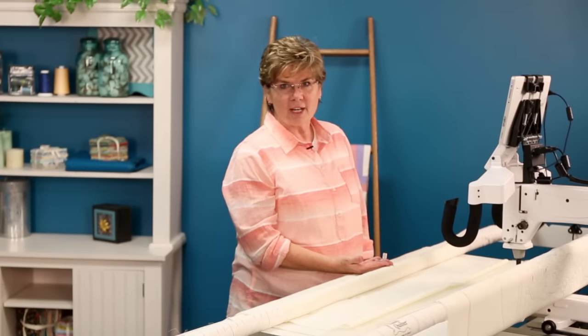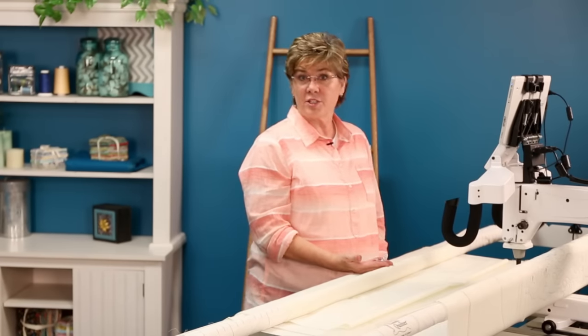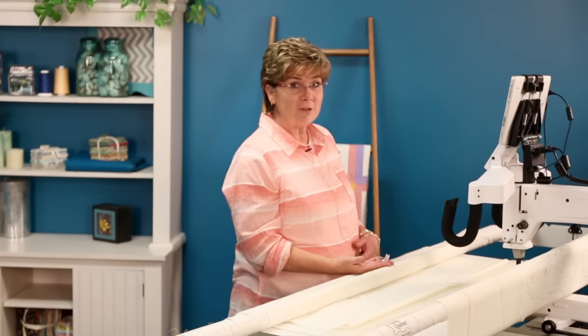Hi, I'm Marie Eldridge. I'm a studio educator and I am excited to show you the new GlideFoot and how to attach it and especially all the fun things you can do with it.